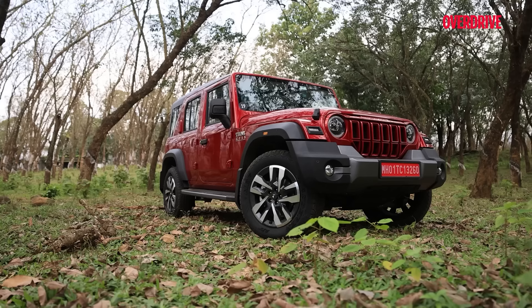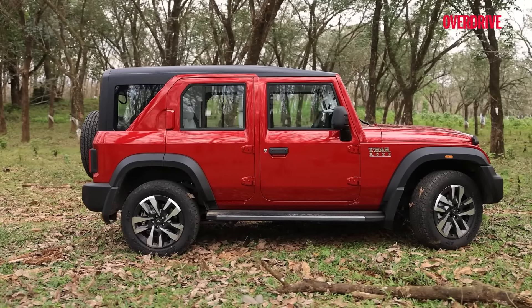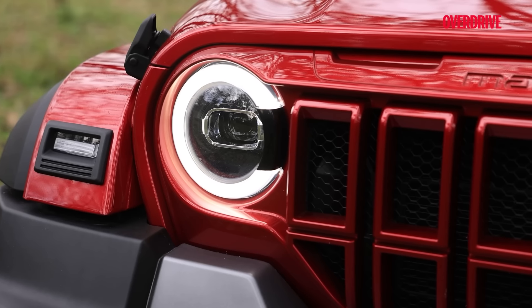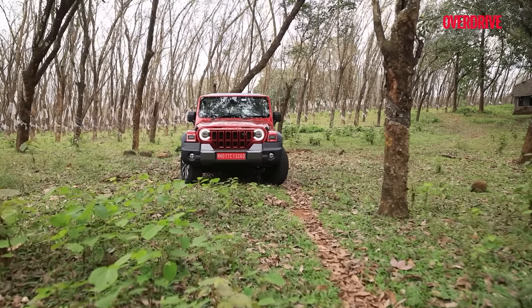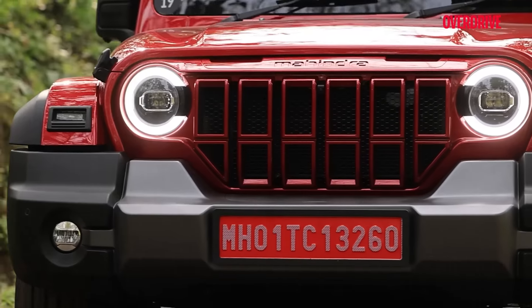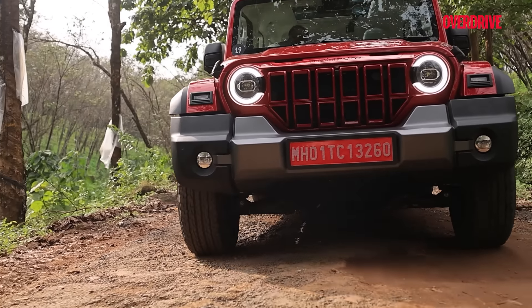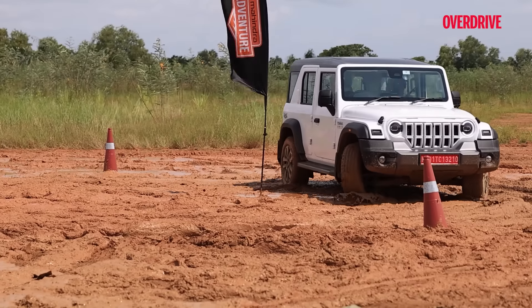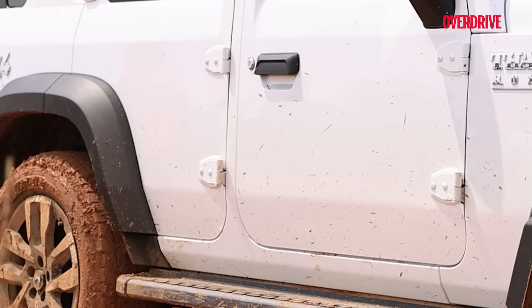Meet the Thar Roxx — a name that sounds straight out of the Yahoo chatroom days. To avoid regular impersonation, it sports a grille inspired by six-pack abs. Though with angular headlights and the Armada name, it might have rocked an even stronger image. But function speaks louder than form here, and the Roxx delivers with its new 4x4 system featuring an electronic locking differential, an Intelli-turn function for making tight U-turns, and also a crawl function which we got a demo of on some seriously slushy terrain.